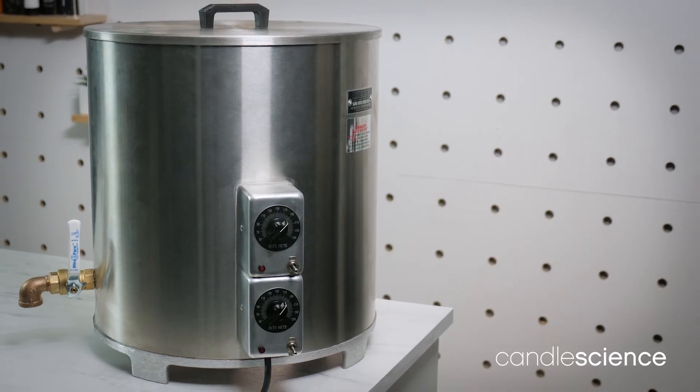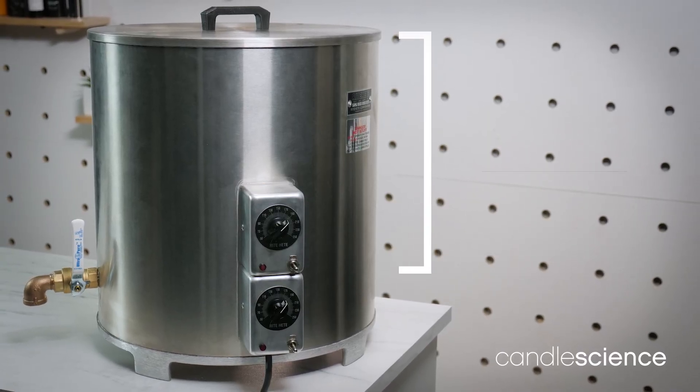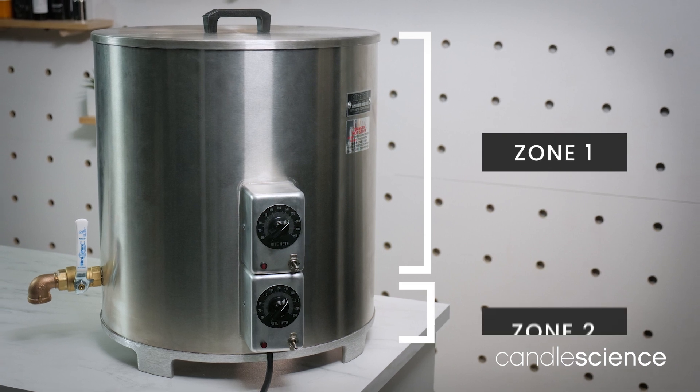This is our large 65-pound stainless steel wax melter. In this model, there are two zone controls. Zone 1 controls the top of the tank, while Zone 2 controls the base.